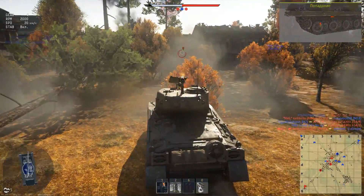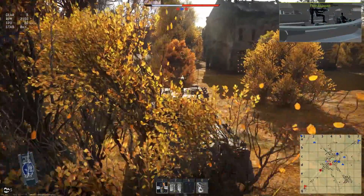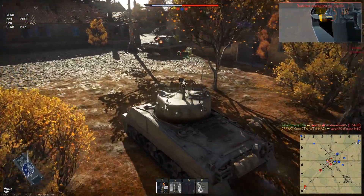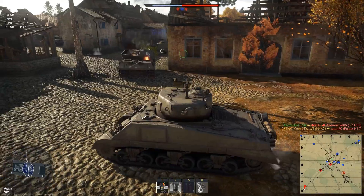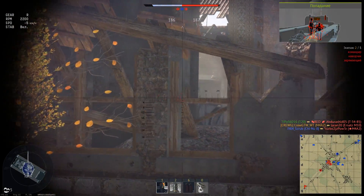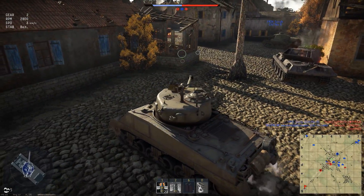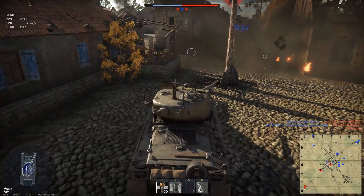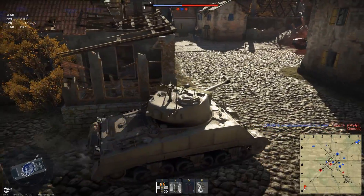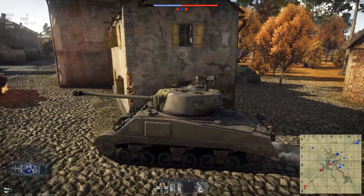In our case with the main round, the reload is 6.4 seconds. Not super-fast, but kind of slow. When we play at BR 5.3 against tanks with better reload, there's a little disadvantage. We can't shoot twice where others might get two shots in. The gun depression is -10 degrees and elevation is +25 degrees. The turret rotation speed is quite normal, about 20 degrees — almost 2 degrees per second — which is enough to track moving targets.